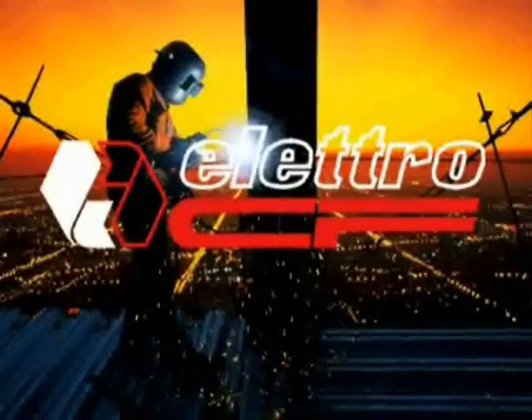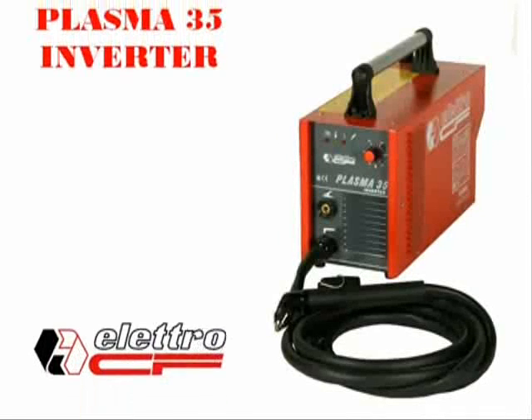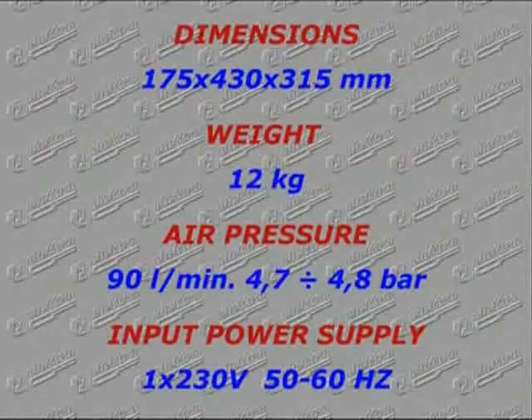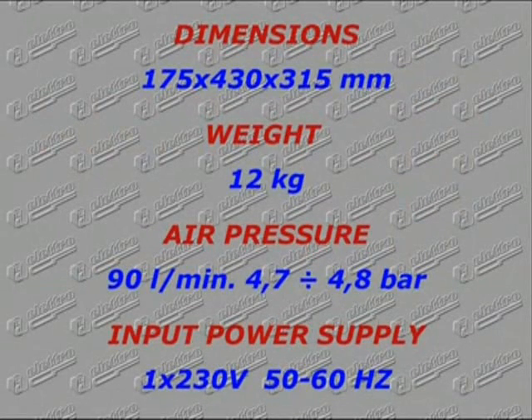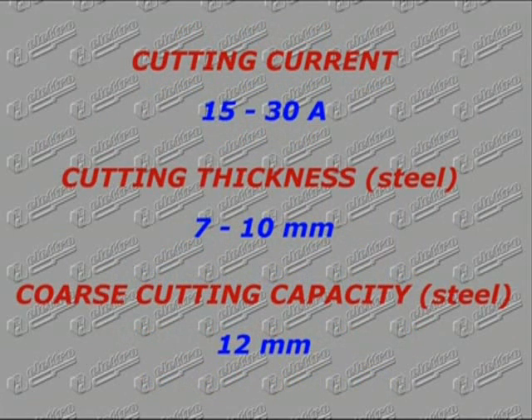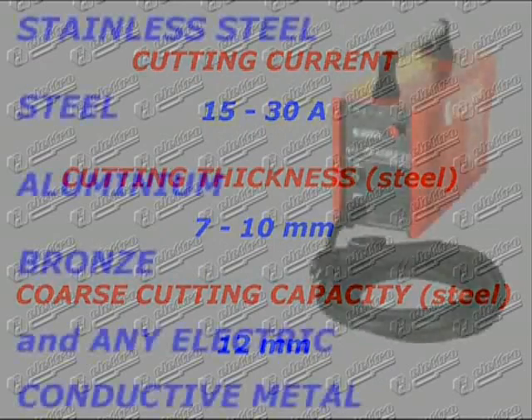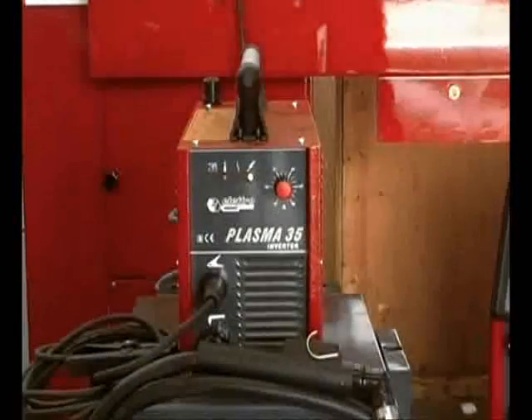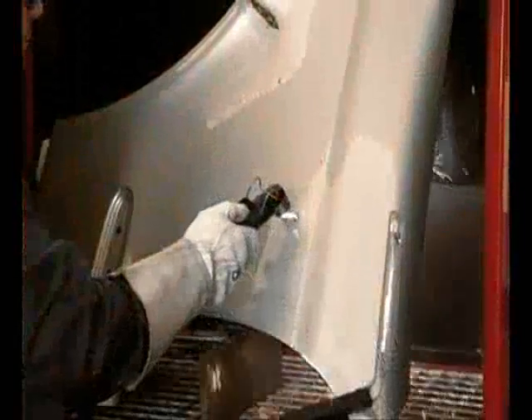The latest frontier reached is that of inverter plasma cutting machines. A new portable model is presented by Electro CF today, with its revolutionary features, size, and extreme simplicity. A small compressor or a compressed air cylinder with pressure reducer is enough to operate. It delivers clean cuts on seven millimeters thickness and separation on 12 millimeters thickness, for use on any electrically conductive metal.